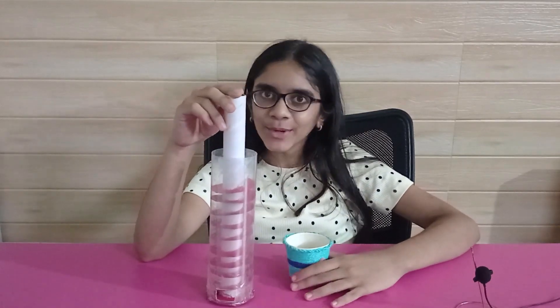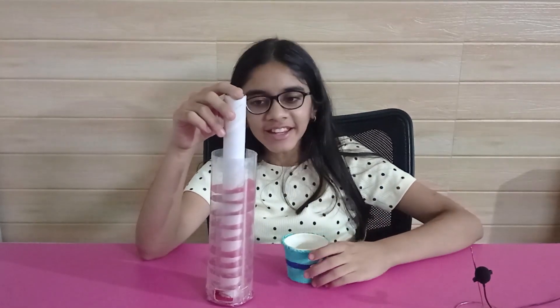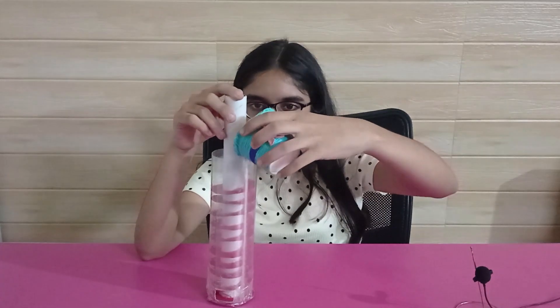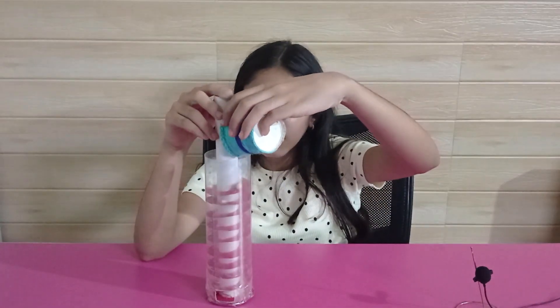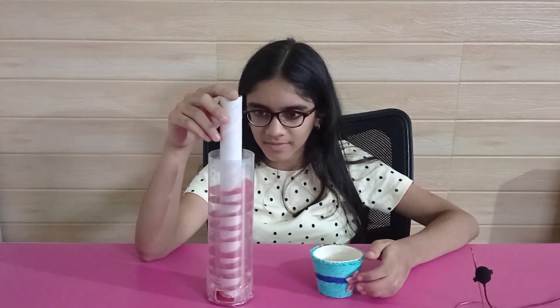I have discovered one more fun application of the Archimedes screw — using it as a marble run. Someone rightly said the simplest ideas are often the best. If you enjoyed this video, do like, comment, share, and subscribe to my channel.